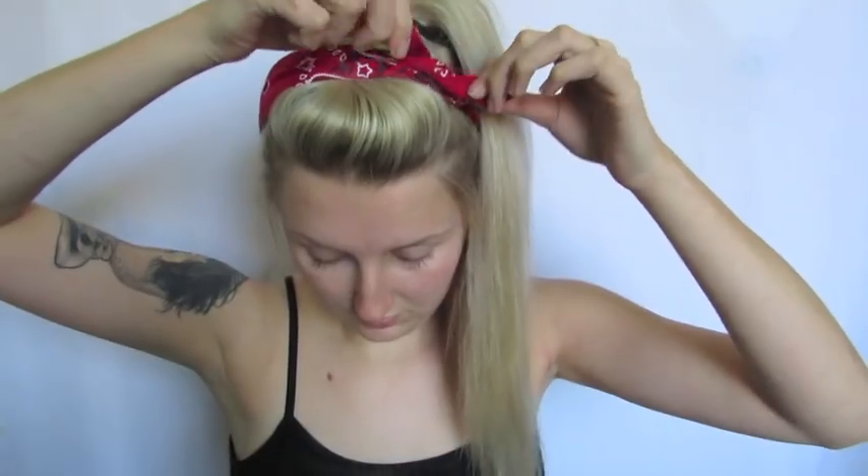Hey everyone, welcome back to my channel. Starting out I have a fresh face and I really tried my hardest to do some sort of a pin-up hairstyle. Hair is just not my thing, I'm not good at it. So this is the best thing I could come up with. I hope it looks acceptable. Now that I've got that out of the way, let's get started.